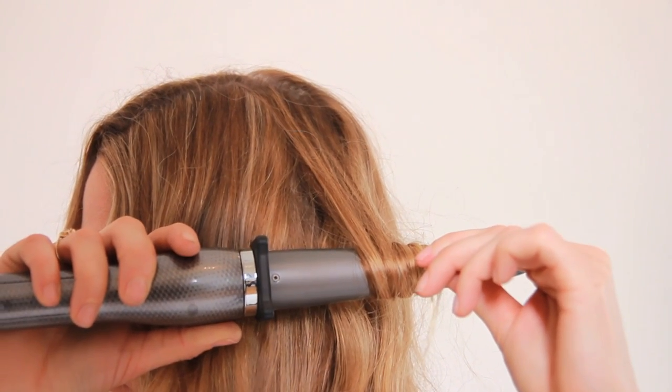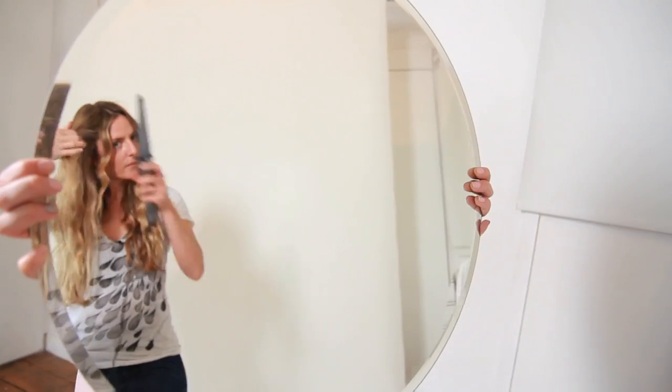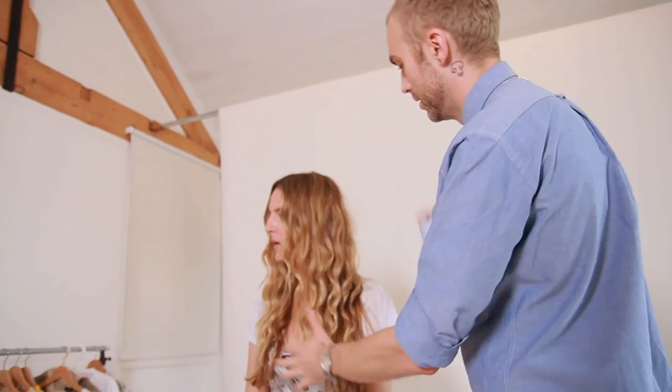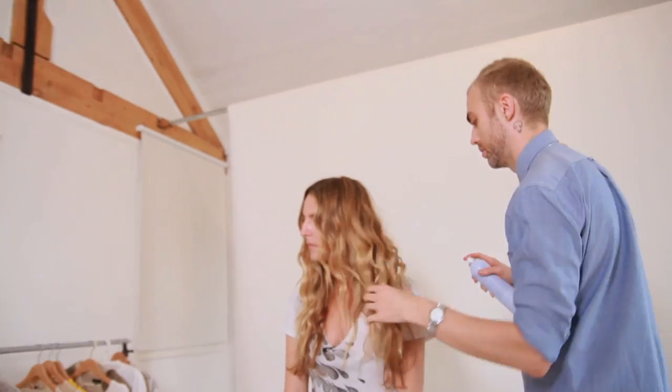Hold for about five seconds, then pull it out — that's perfect. We're going to take some hair spray just to give a really light hold, just scrunch it in a bit to give it that sort of beachy wave.